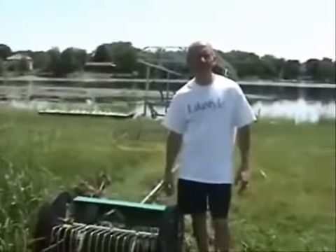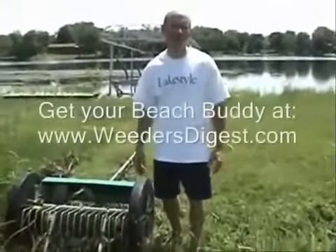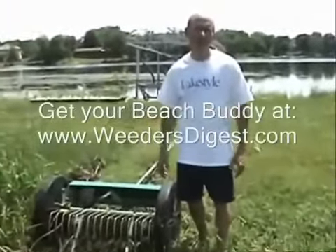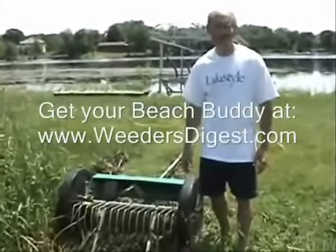Hi, it's Bruce with the Weeders Digest. I'm here to tell you about the Beach Buddy. Beach Buddy is really one of our best products we've ever carried or ever found — it's made for raking the shoreline, raking the beach, and more specifically raking the bottom of the lake.